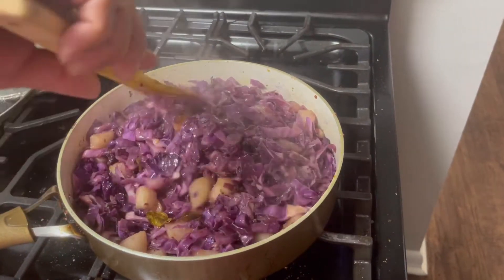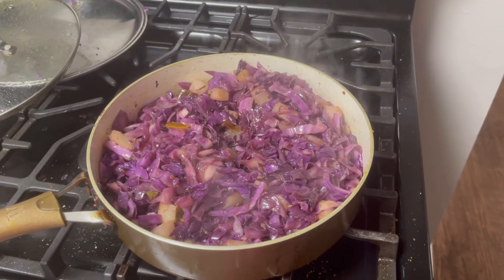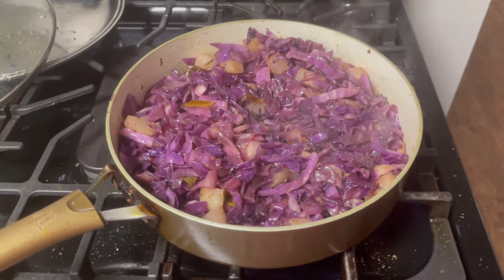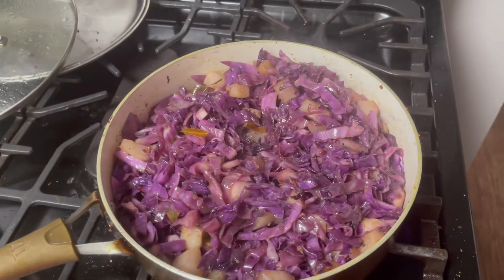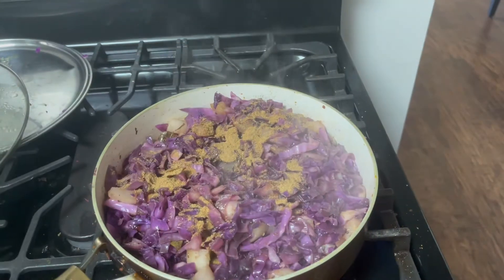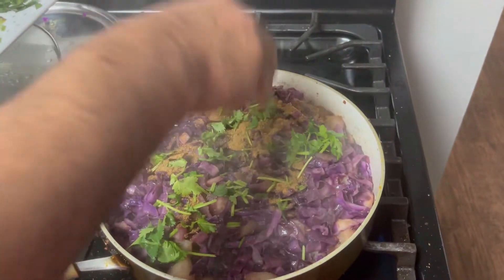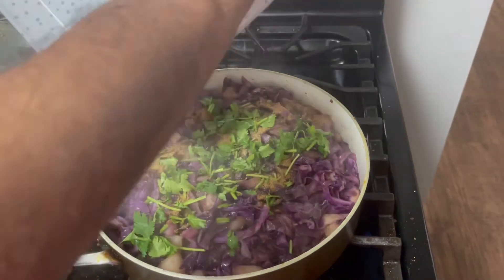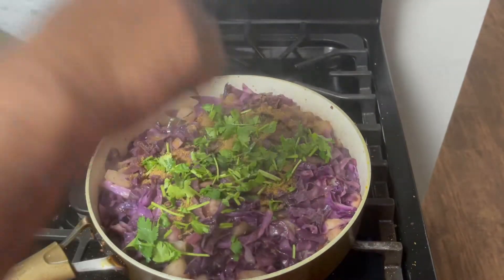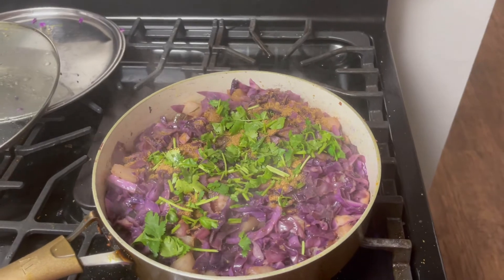Now we are going to garnish with some cilantro and some dhania powder. Let us add the coriander seed powder — dhania powder — to garnish with the cilantro, that is coriander leaves. That's it, it's done, ready to eat.